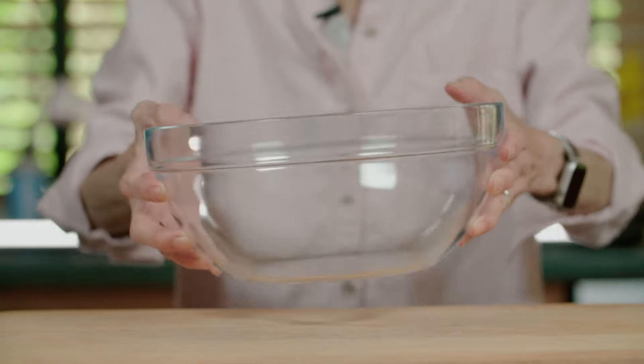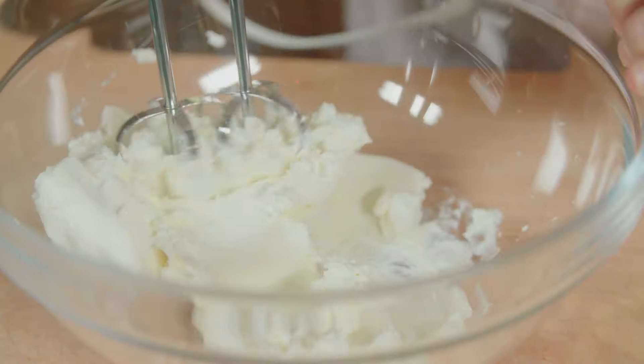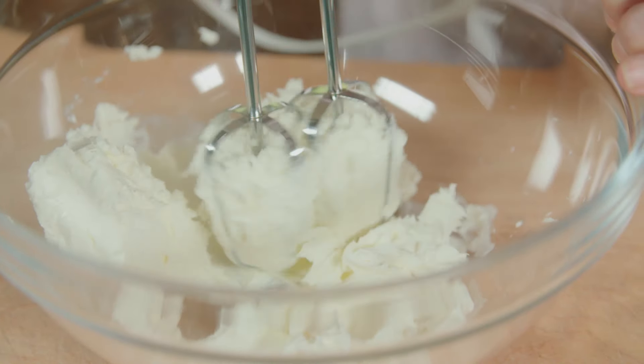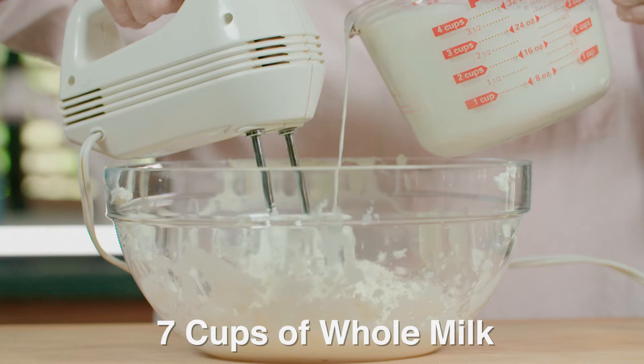Now we're going to get started on the pudding mixture. We add 16 ounces of cream cheese and whip it. Then while stirring, we gradually add 7 cups of milk.